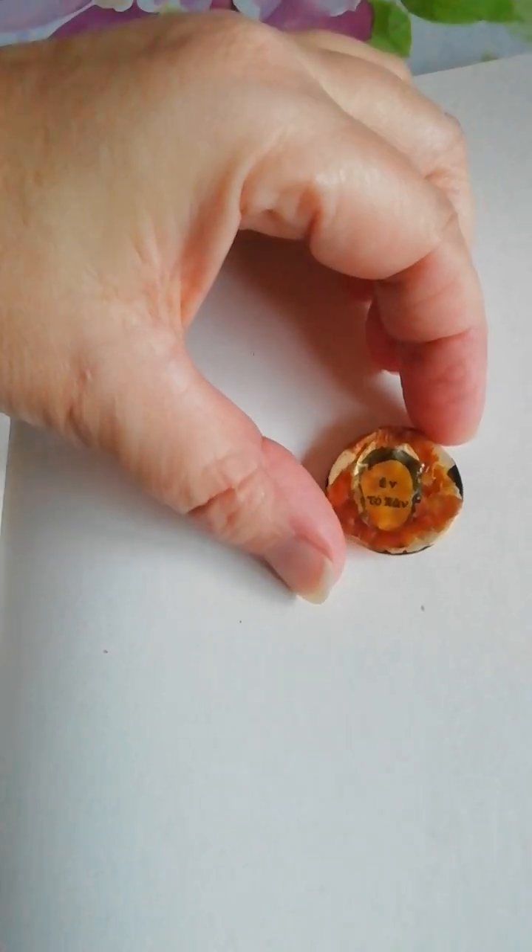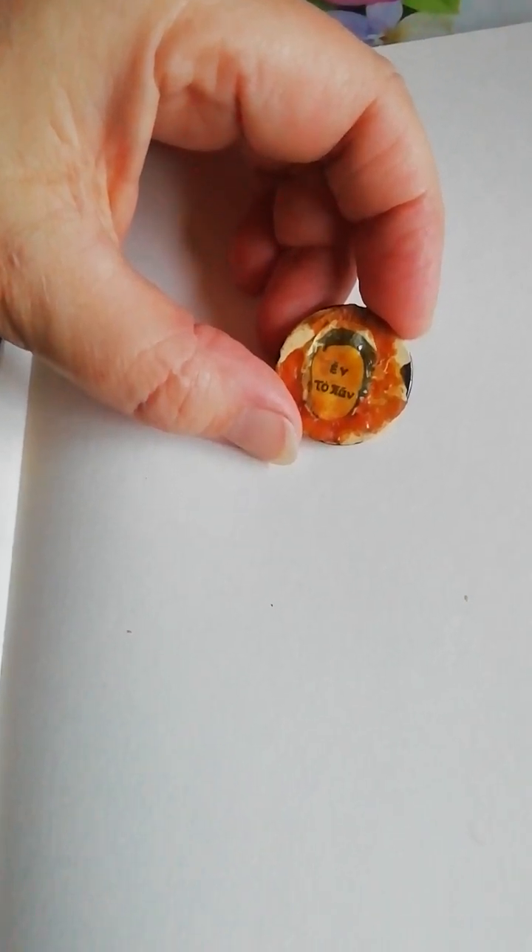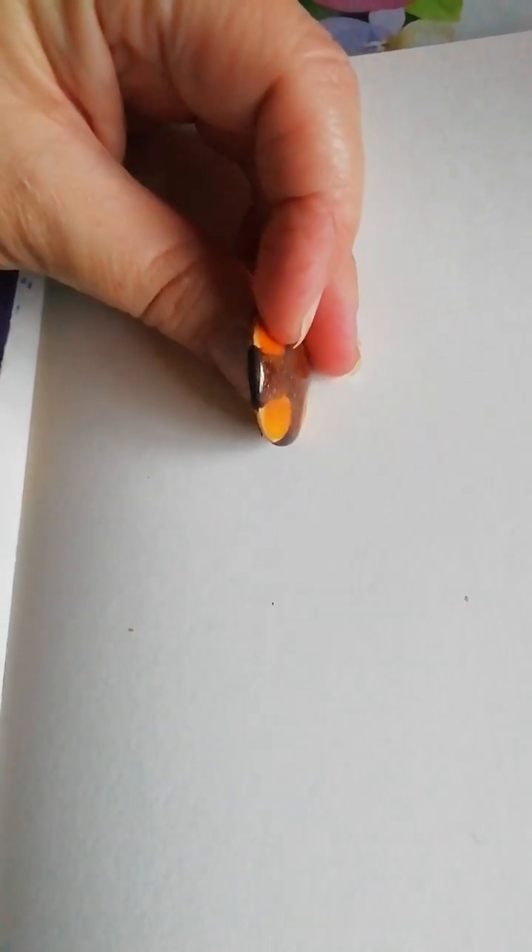Hey guys, it's Céline. It's Monday the 16th of January. Look at what I found in a thrift store.